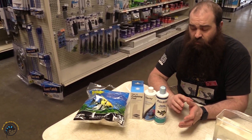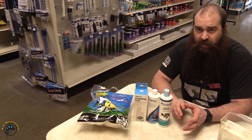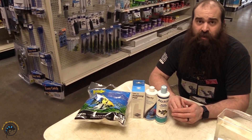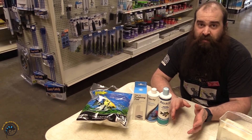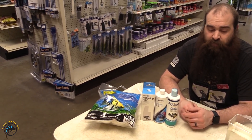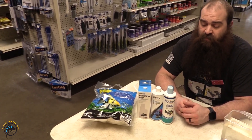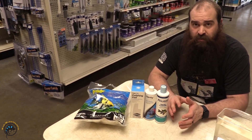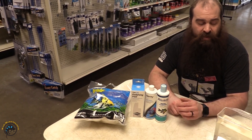One thing about flocculants or any of the water clarifiers that people get really freaked out about is when you add it into the tank it is going to get cloudier, which really freaks people out — they're like, 'What did I just do to my tank?' But right away it's going to make the tank really cloudy, and then you just give it an hour or so and it's going to start getting clear, connecting to all of those little things.